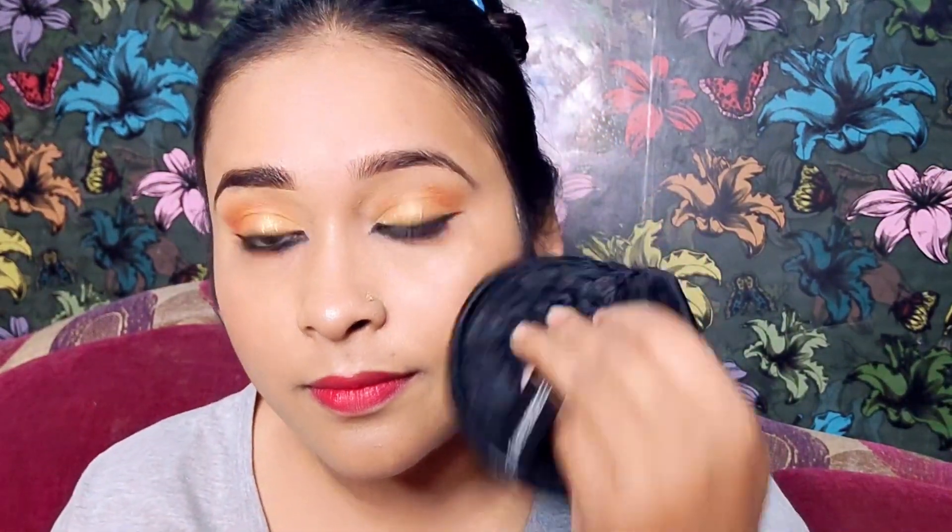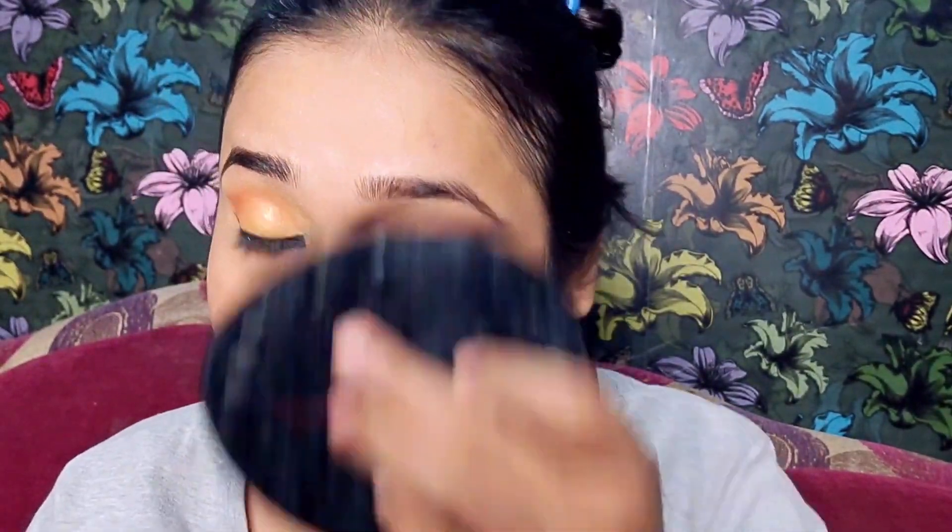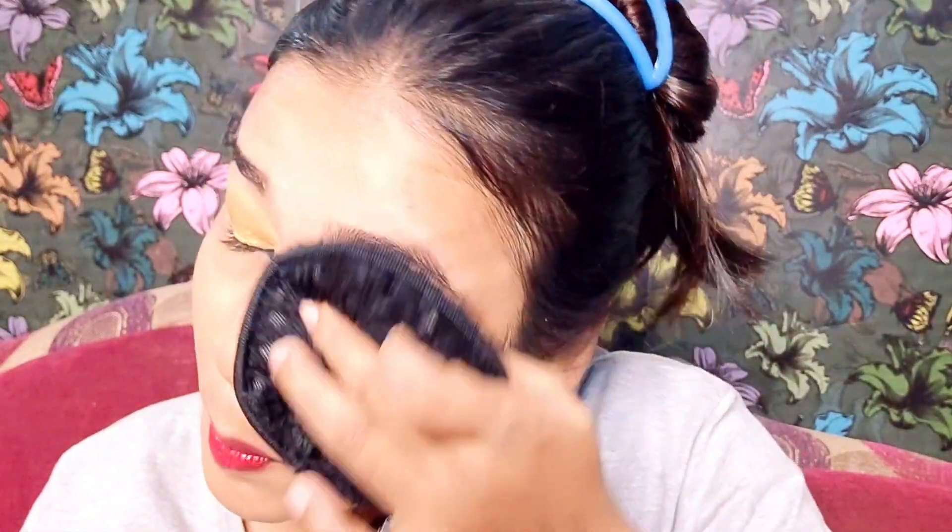I have simply dipped it in water and squeezed out the excess water, and then I am removing my makeup. As you can see, I am removing my makeup — I have just dipped it in the water and I am using it to remove everything.